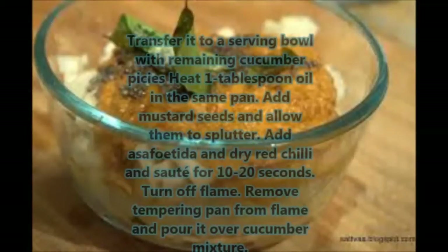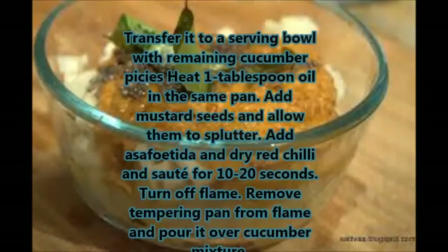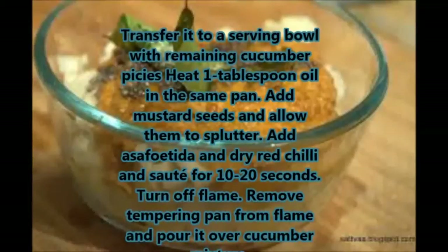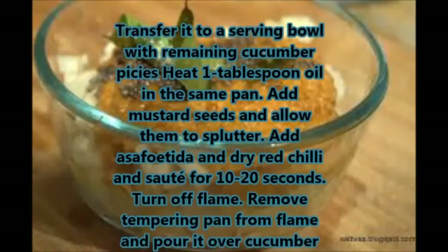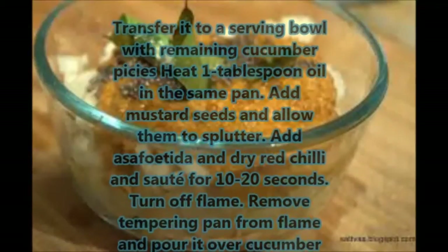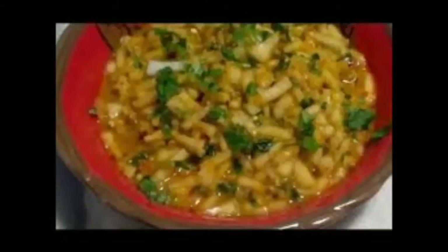Transfer the chutney to a serving bowl with the remaining cucumber pieces. Heat one tablespoon oil in the same pan, add mustard seeds and allow them to splutter. Add asafoetida and dried red chilli and sauté for 10 to 20 seconds. Remove the tempering pan from the flame and pour it over the cucumber pieces, then mix well.